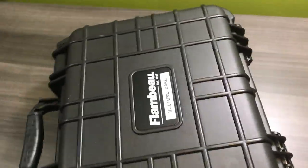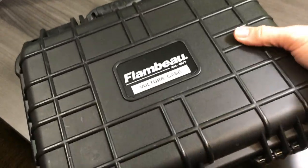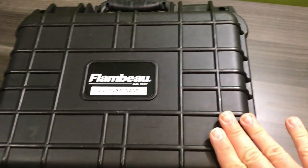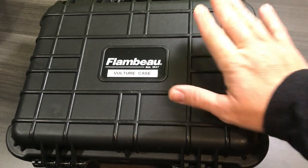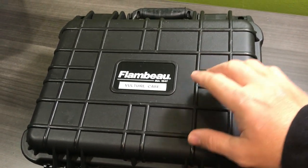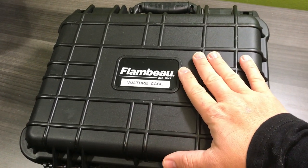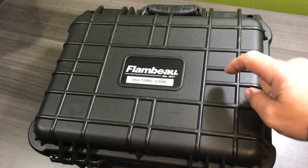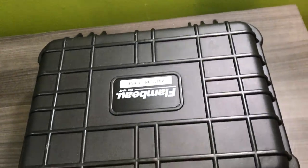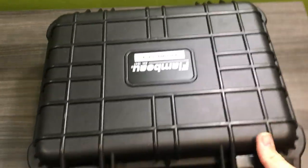So as you guys can see, I think I can link this case below. If I can find it, I will link it below, and I'll have the Vultures linked below too if you guys feel like picking anything up. This is a very useful case that I went and bought. Your Vultures, if you buy them, do not come in this case - just so you guys understand.